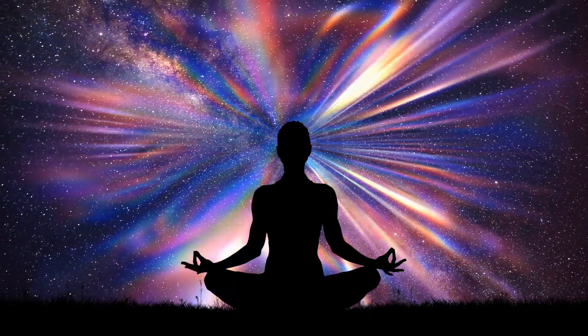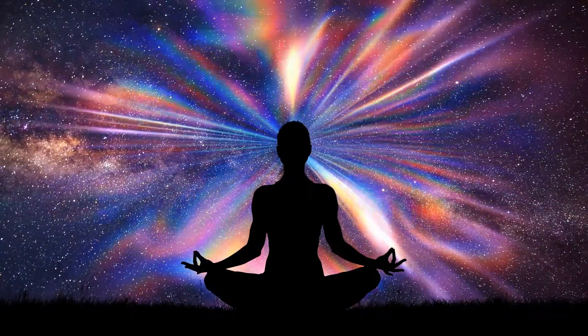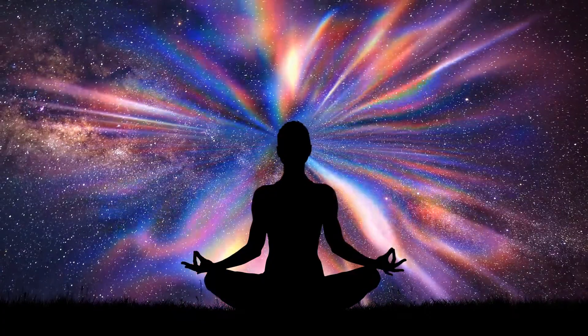Thank you for joining me in today's meditation. If you enjoyed today's episode, please share with a friend — that support helps grow my podcast and I'd be so appreciative of the support. We'll chat soon.